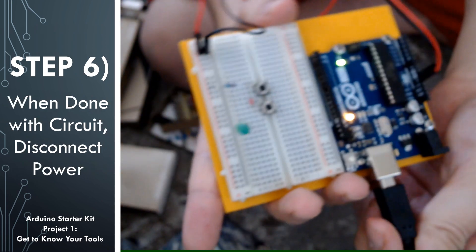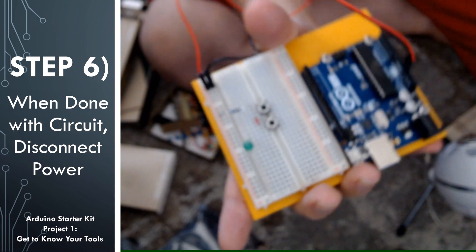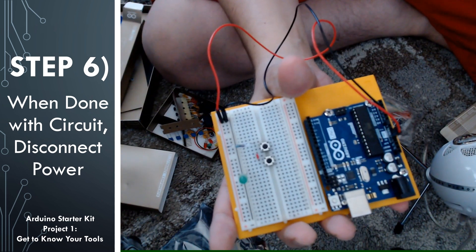Before we modify this circuit to put the push buttons in parallel, let's go ahead and remove the USB cable so that we remove power from our circuit, and when we work on it, it's de-energized.